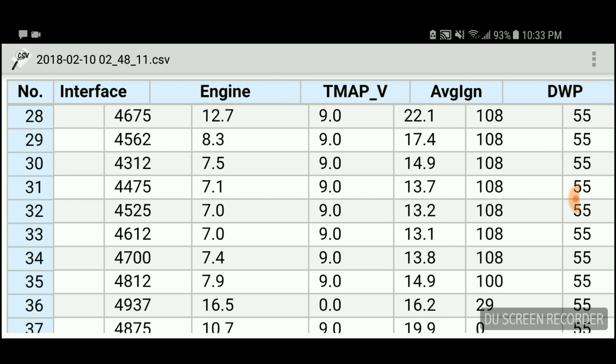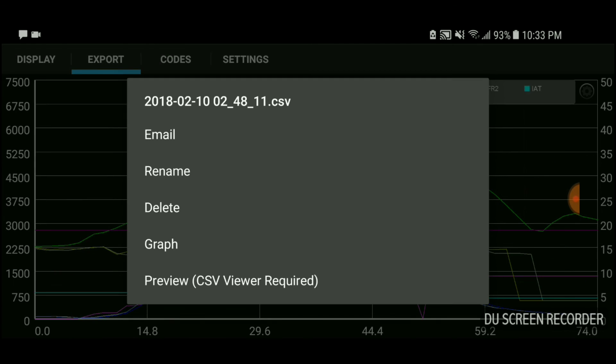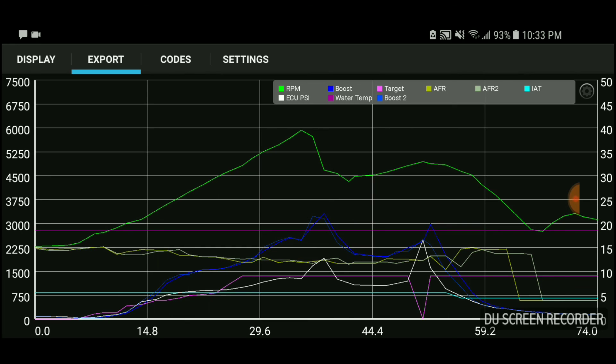Looking at the graph: the green line is the RPM — that's me flooring it in third gear. The white line is the ECU PSI, showing how much boost the ECU was calling for. The blue lines are my targets and my achieved boost, so I was targeting a certain amount over stock and actually achieving it. You can see the boost increasing with RPM, and then the green line drops when my gear changes and comes back up — but I started letting off the gas at that point.